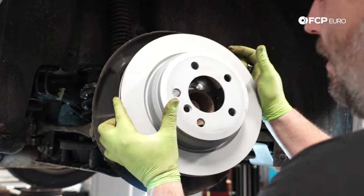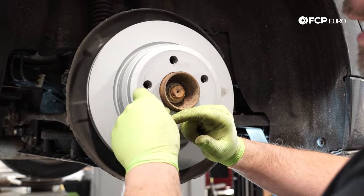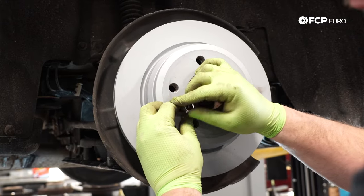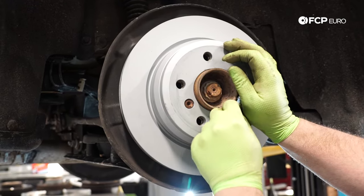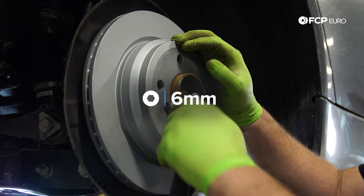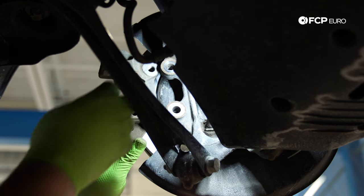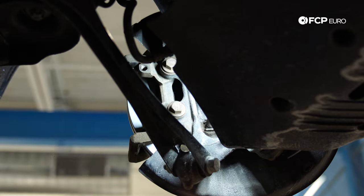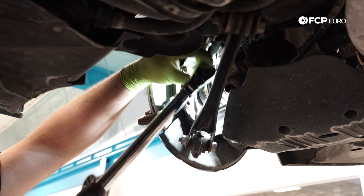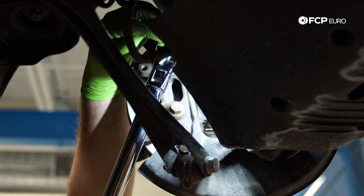I'm going to go ahead and install our new rotor. It should sit on the wheel hub nicely. If it will not center itself on the hub, it might mean you still have some corrosion there that's fighting you. So you shouldn't have to force it on — it should just slide on and everything should line up easily. We'll reinstall the set screw to make sure the rotor stays in place. Next up, we're going to reinstall our caliper bracket. Torque spec on our carrier bolts is 50 newton meters plus 90 degrees. Now we're going to go ahead and do our torque angle — 90 degrees.